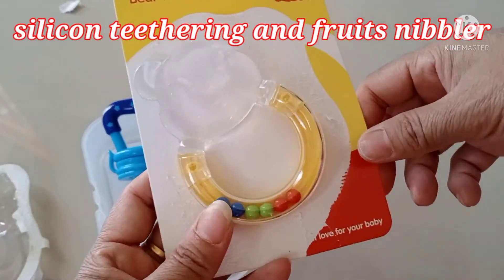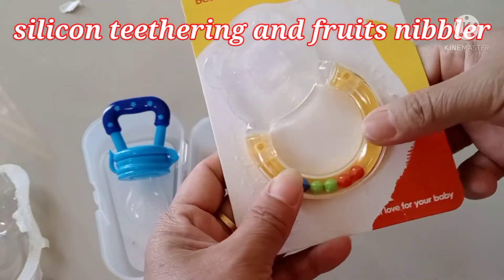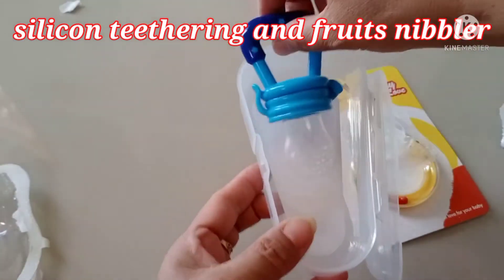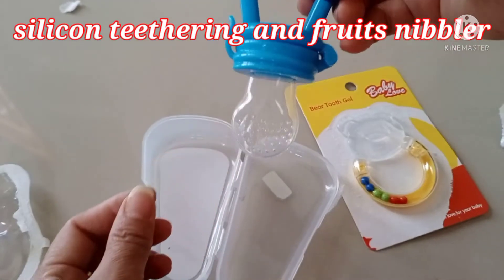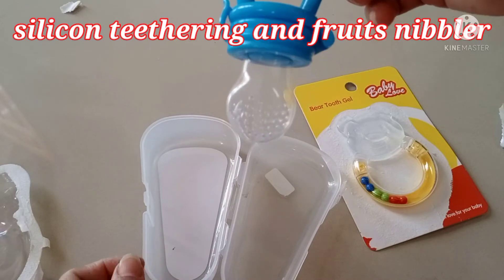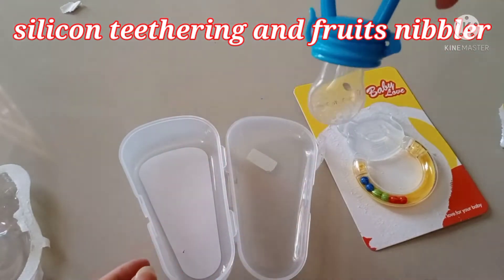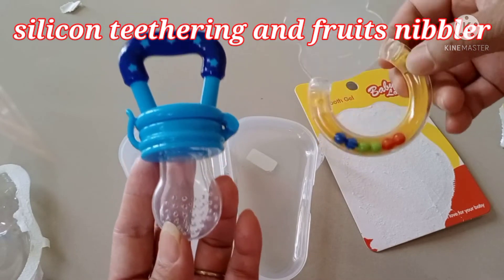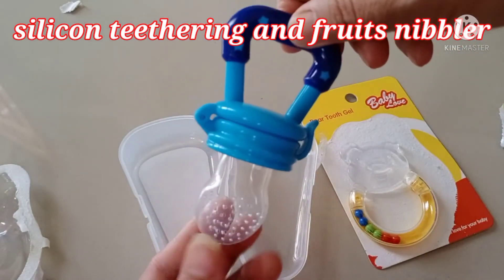Actually, we bought this only at the market, not online. I wanted to buy online but it's long time to wait for delivery. Honey bought this one last night at the market. This one is nice also — the baby nibble, the nimble fruit feeder. That's the name of this — nimble fruit feeder. It's nice, you can buy this one too. You can give it as a gift for another baby, for your family or relatives.